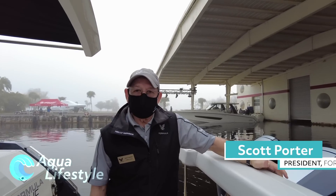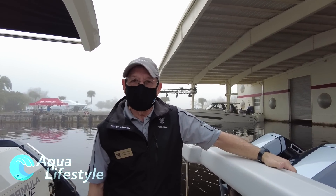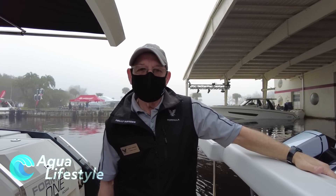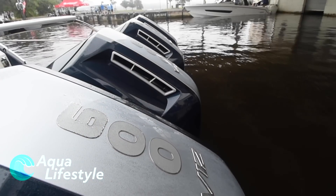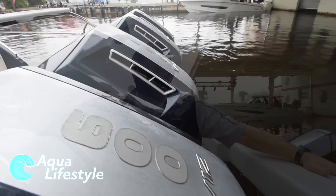Hi, I'm Scott Porter, the president of Formula Boats. We build these fine boats in Decatur, Indiana. We're on the brand new Formula 500 SSC. This is its debut here with Mercury and we're debuting their brand new 600s on it — four of them.